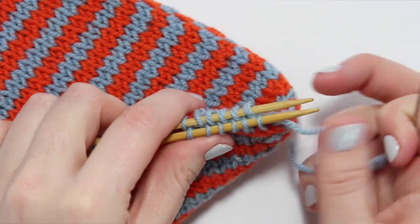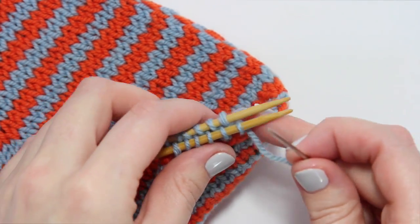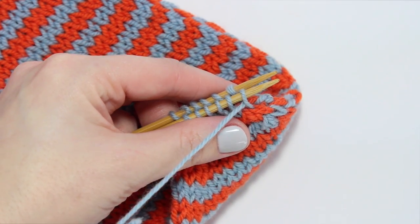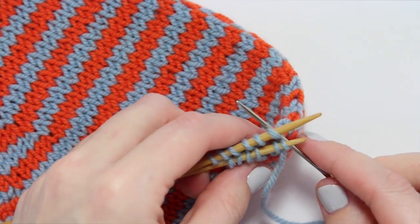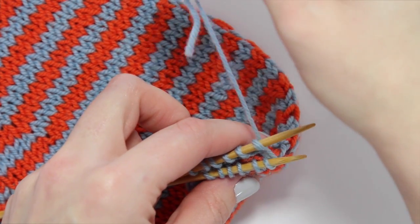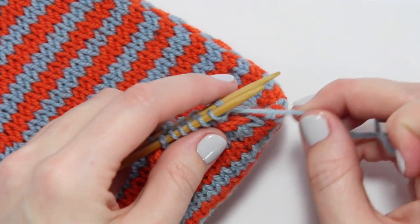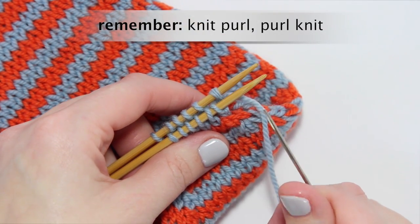Now we're going to do our two set-up stitches to graft the ends of our project together. On the needle closest to us, we're going to sew that tail through the first stitch purlwise, drawing the tail through. Then on the far needle, we're going to sew through that one knitwise, running the sewing needle through that loop as if to knit. So we did purl and knit, and we haven't taken anything off of either needle just yet.